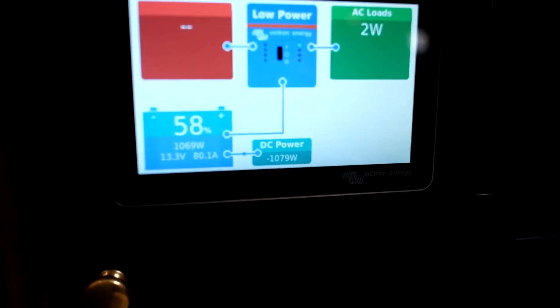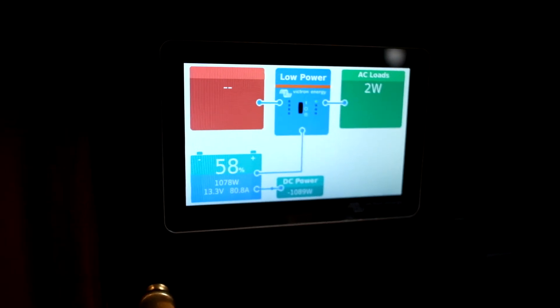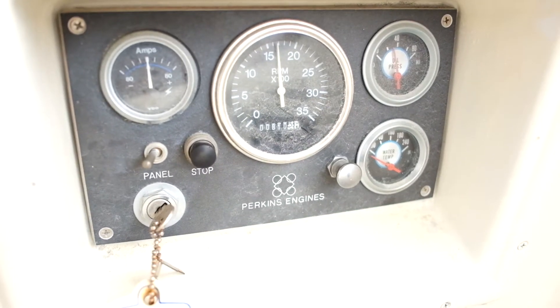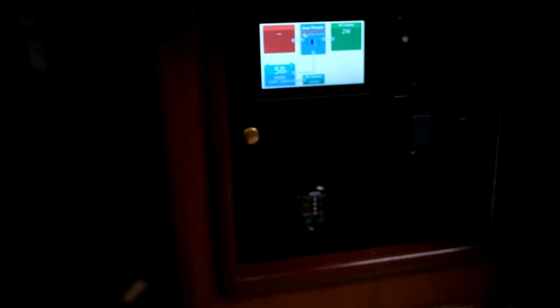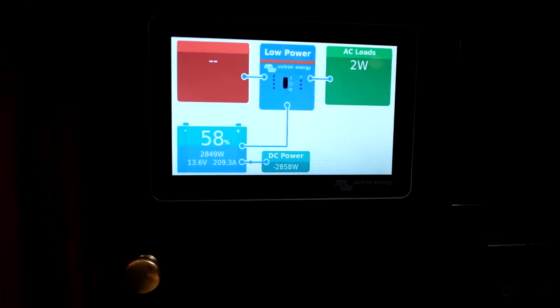Turn the engine on here, and as you can see at idle we are putting out 80 amps out of that alternator at 600 RPM. Now brought the RPM up to about 1600 — let's see what we got. 209 amps at 1600 RPM.